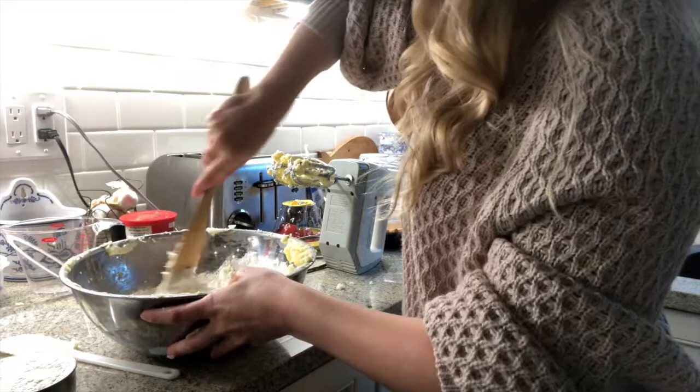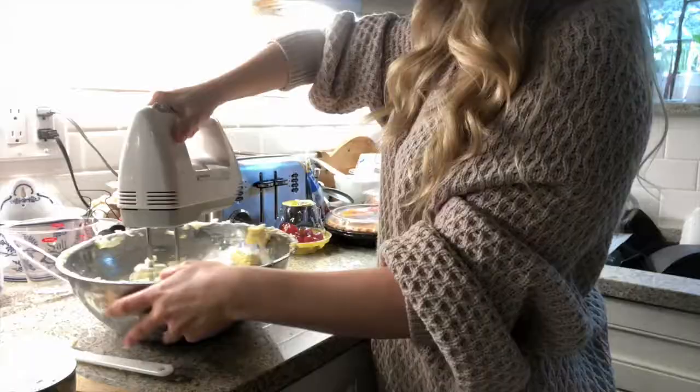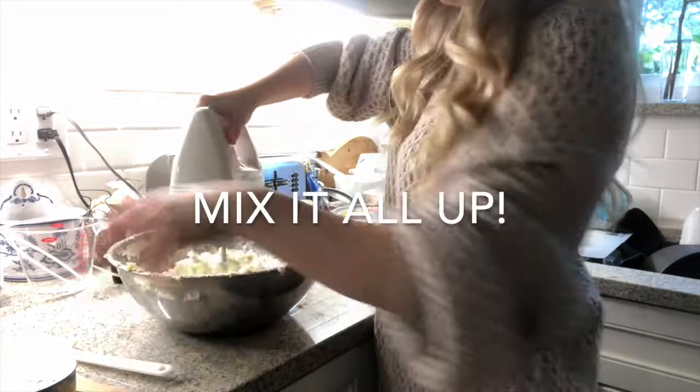Now add in the flour — it kind of looks like scrambled eggs at this point but keep going. Add in the two and three-fourths cups of flour in parts since it's a lot. Now we have the flour, salt, baking soda, vanilla, and eggs all mixed together, and now they just need to be rolled up into little balls, tossed in the cinnamon mixture, and put in the oven.